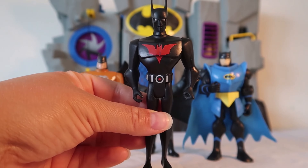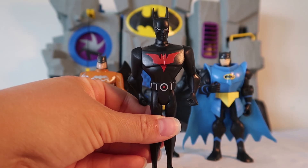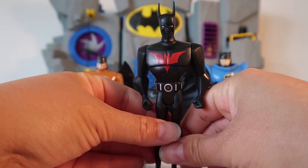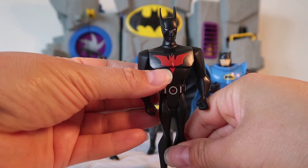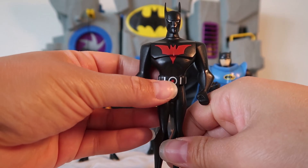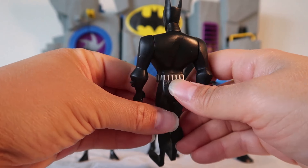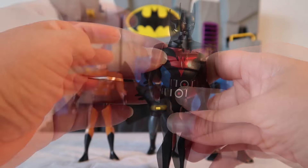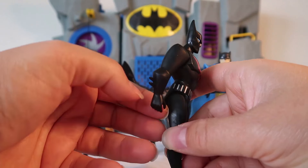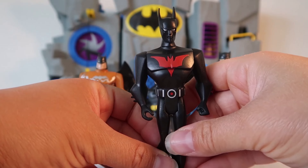Do you recognize this all black Batman? That's right, this is Batman Beyond, and he is from the future. He has a super high tech all black suit with a really cool futuristic red Batman symbol. He also has a cool red button on his Batman belt with silver lines all around, and extra tall bat ears so he can hear those bad guys. And of course the signature Batman gloves with spikes. This is one cool dude.